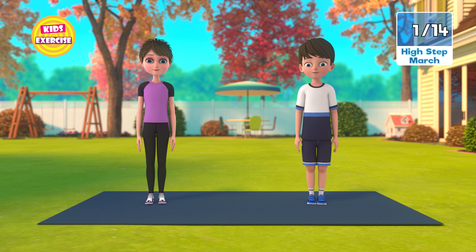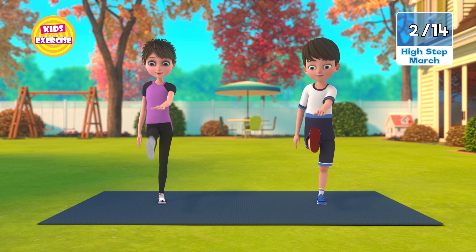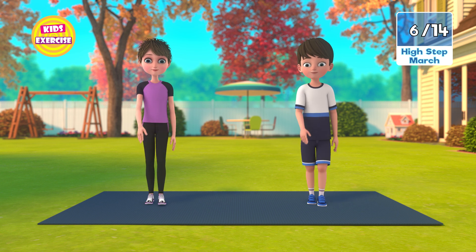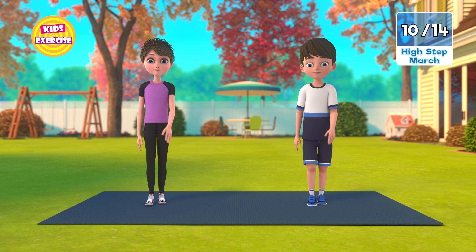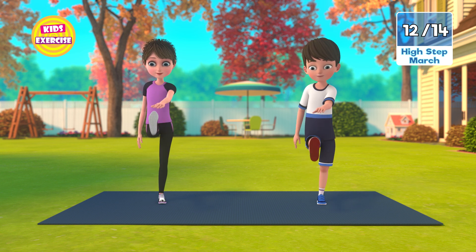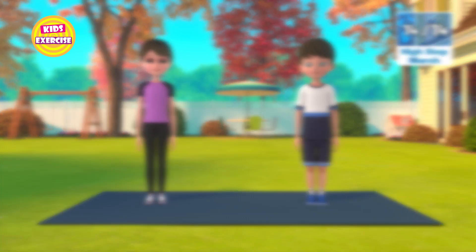Now next, high step march. In 3, 2, 1, go! 1, 2, 3, 4, 5, 6, 7, 8, 9, 10, 11, 12, 13, 14. Now rest.